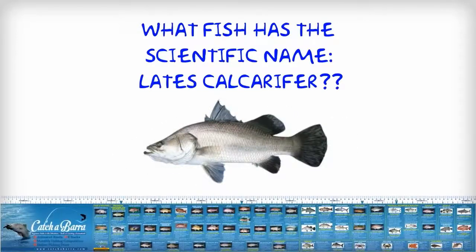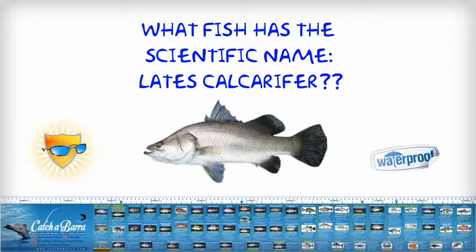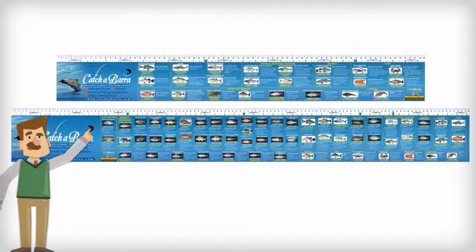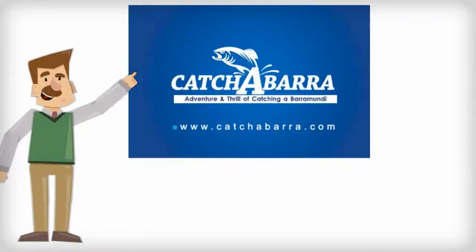You'll find this and lots of other facts on this clever and durable sticker — a must-have for every fisherman. This 120cm reef and estuary fish ID and measuring sticker is sure to measure up for many years to come. There's also a convenient 75cm version.